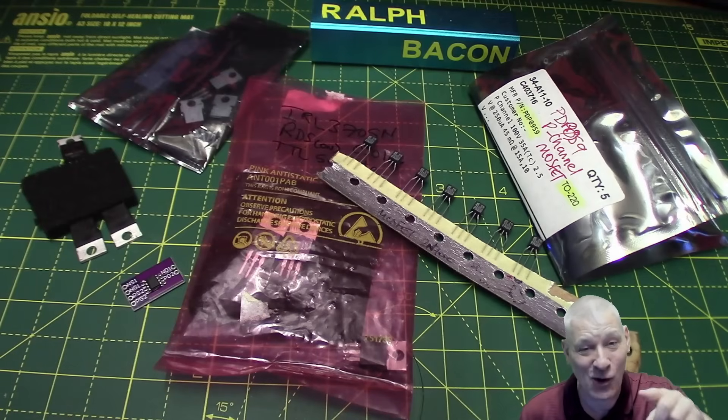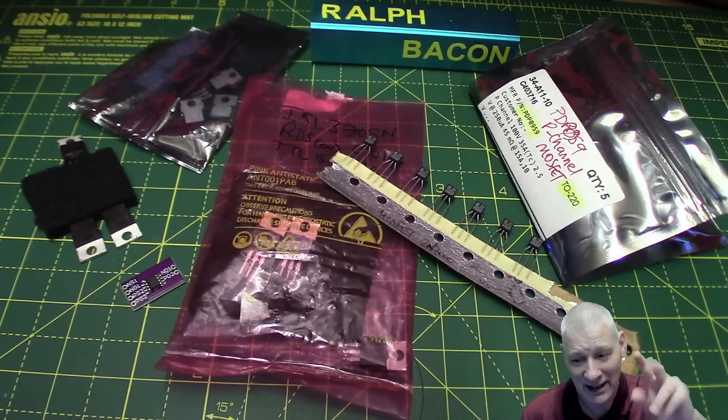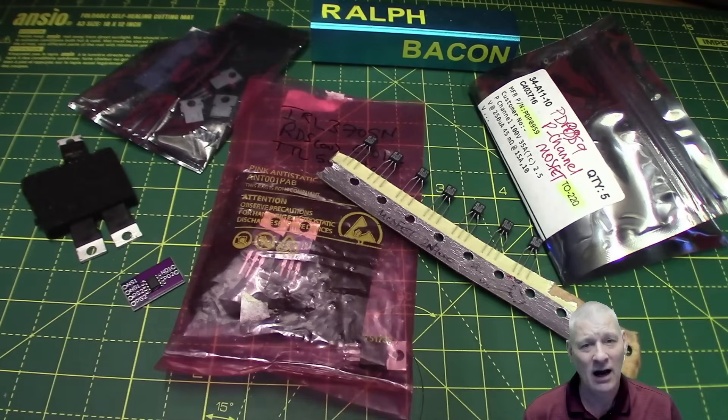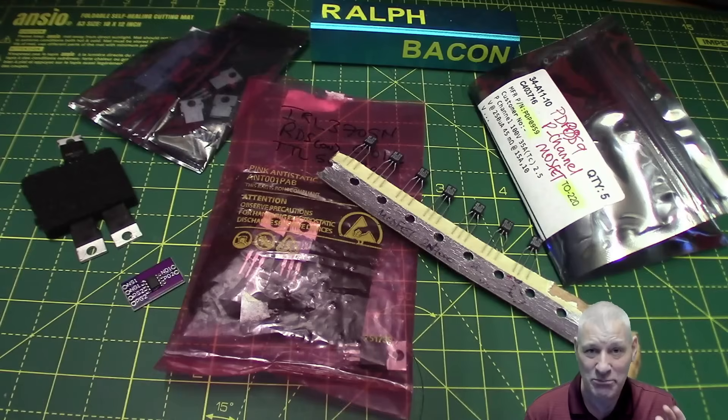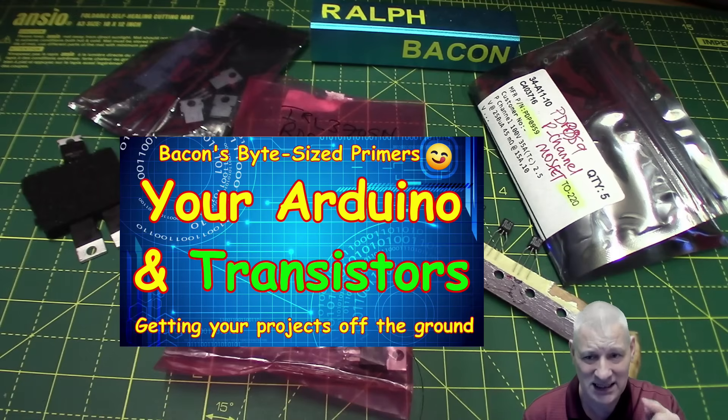MOSFETs, which stands for Metal Oxide Semiconductor Field Effect Transistor. That doesn't help much, so we'll just forget about it. MOSFETs, in the shape of transistors as you can see on my workbench here, are used absolutely everywhere these days and far more than BJTs — bipolar junction transistors — which you may have seen in an earlier video in this series.